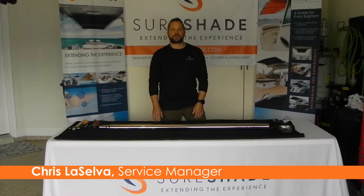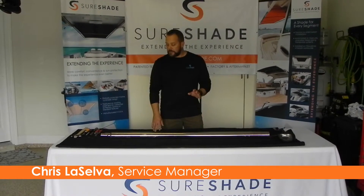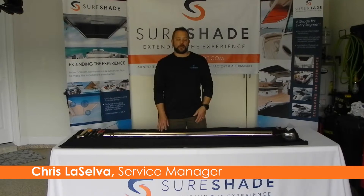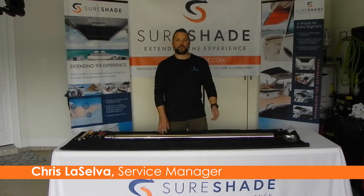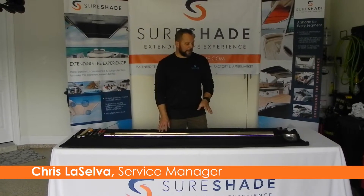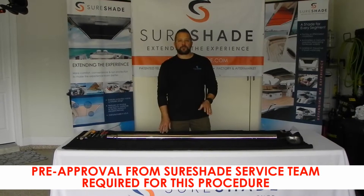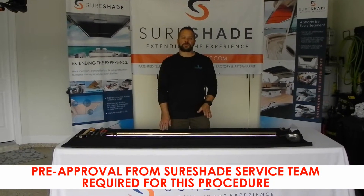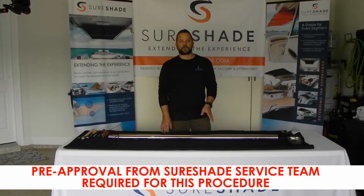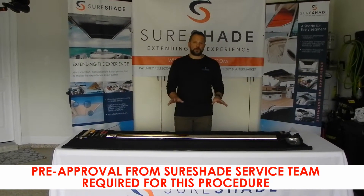Welcome. Chris LaSelva with Short Shade University. This video is going to be on disassembling an actuator that has possibly been disengaged internally from being over retracted. Please don't attempt this unless you have pre-approval from us to do so. Taking apart the actuator without that approval voids the warranty altogether. Please attain that approval from us before doing this procedure.